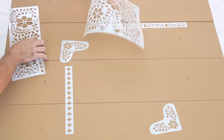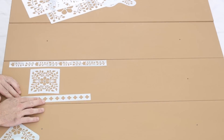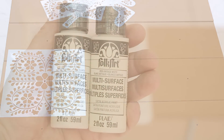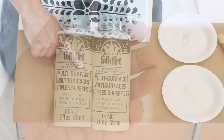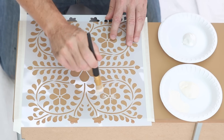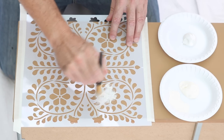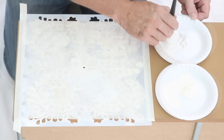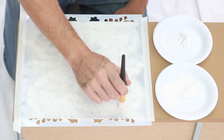Position the stencils until you get the desired pattern you like. Use Vintage White and White Pearl to get the bone look. Begin stenciling with Vintage White — tap off the excess paint, then tap and swirl over the stencil. Next, add random highlights with White Pearl.